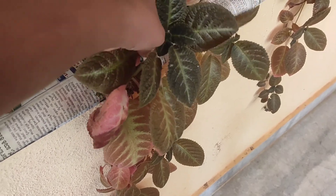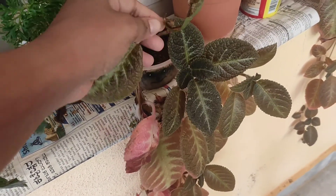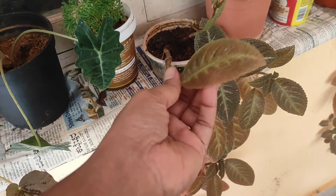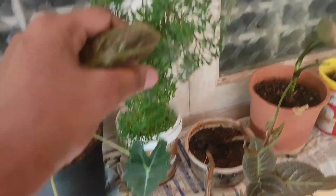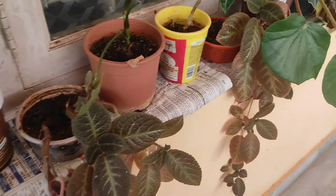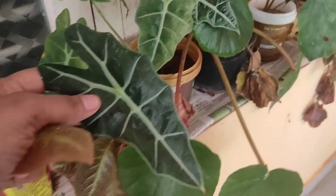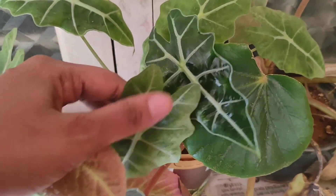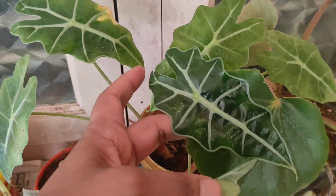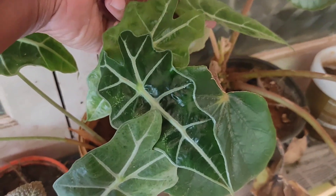One more thing - I have an app called Google Lens where you get information about the plant and the name of the plant, because we usually bring plants from friends and we won't be knowing the name. So it's better if you know the plant's name. I'll be taking a small leaf.